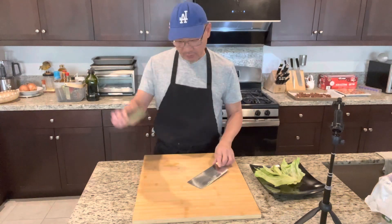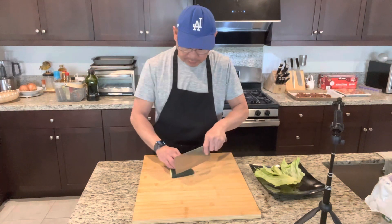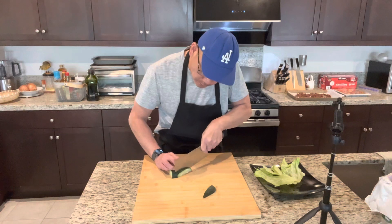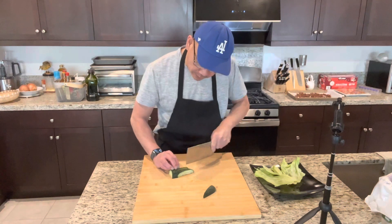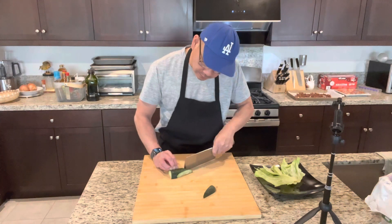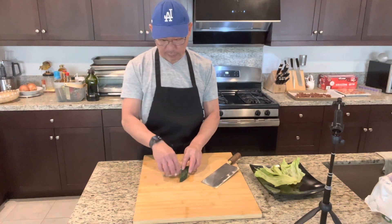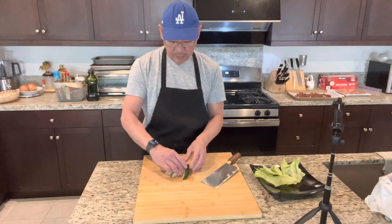You're gonna need jumbo shrimp. First of all, let's garnish the plate. I got half a cucumber. Take a look at this guys — very simple. Nine slices, that's all you need. Nine slices and you fold them up just like this. Nice and easy — will make a big difference.